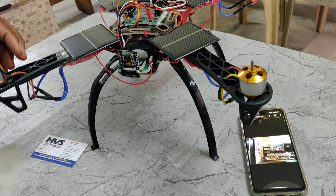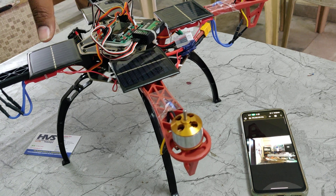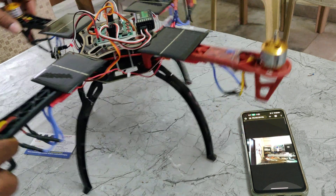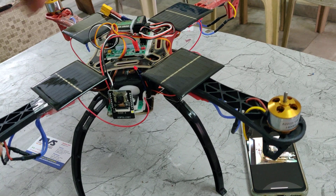We are using solar panels directly, which provide 12 volts DC output at 600 milliamps of current. That output is given directly as input to the battery pack via the power cables. We have also placed an LED indicator here, which shows the status of power availability from the solar panel.